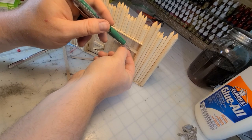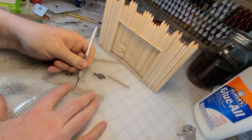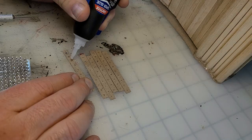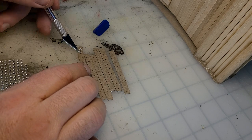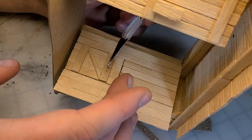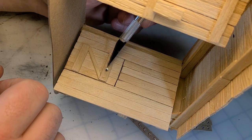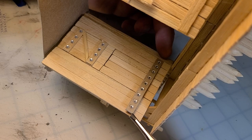Time to decorate the gate with some iron strapping and iron bolts. I'm gonna do this by cutting strips of thick chipboard and using these little rhinestones. They're bright and shiny right now, but with some paint covering them they will look like hammered iron bolts, and it'll look good.